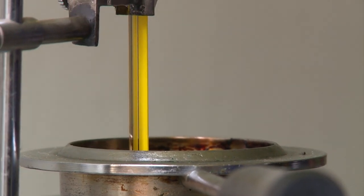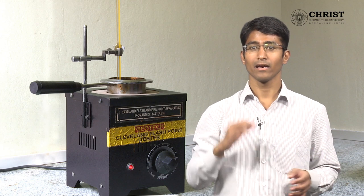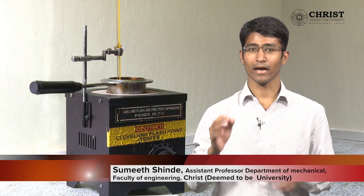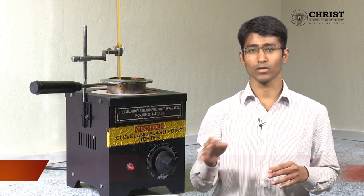Due to the open cup apparatus design, the rise in temperature is slow, but after a certain period of time you can notice that the temperature will rise quickly and you need to check for flash point as some vapors are formed on the surface of the fuel.